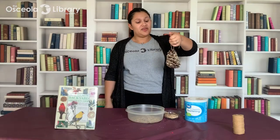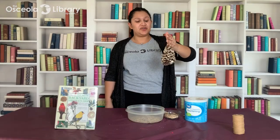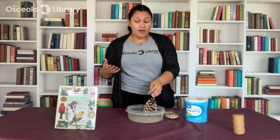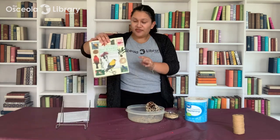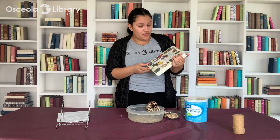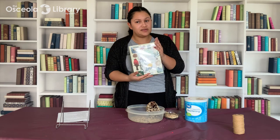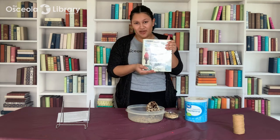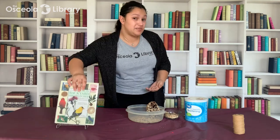We have our completed bird feeder! I can't wait to hang this outside on a tree and attract some awesome birds. If you want to learn more about bird watching, bird feeders, and gardens, I'd totally recommend the Audubon Backyard Bird Watcher: Bird Feeders and Bird Gardens — I got a lot of tips from it about attracting songbirds to your yard, so definitely check it out if you're at the library.